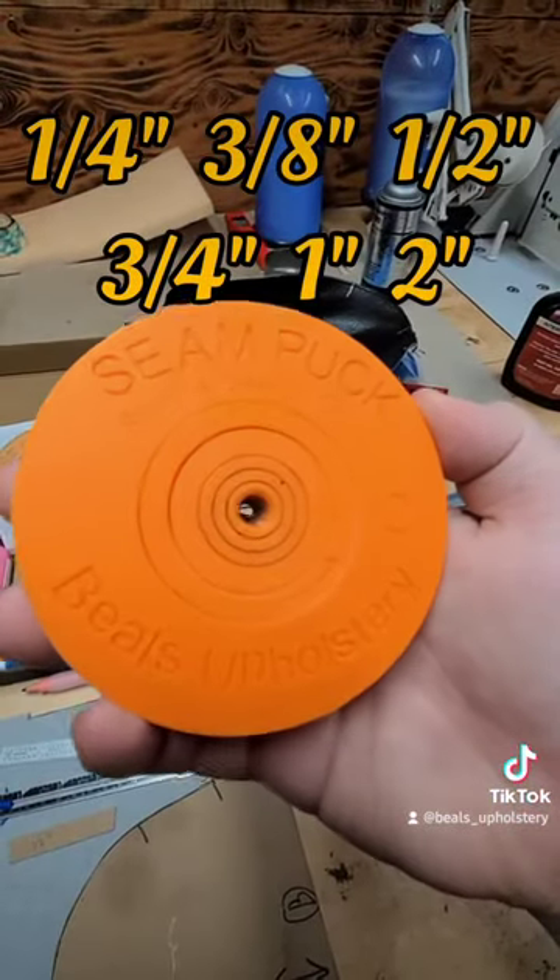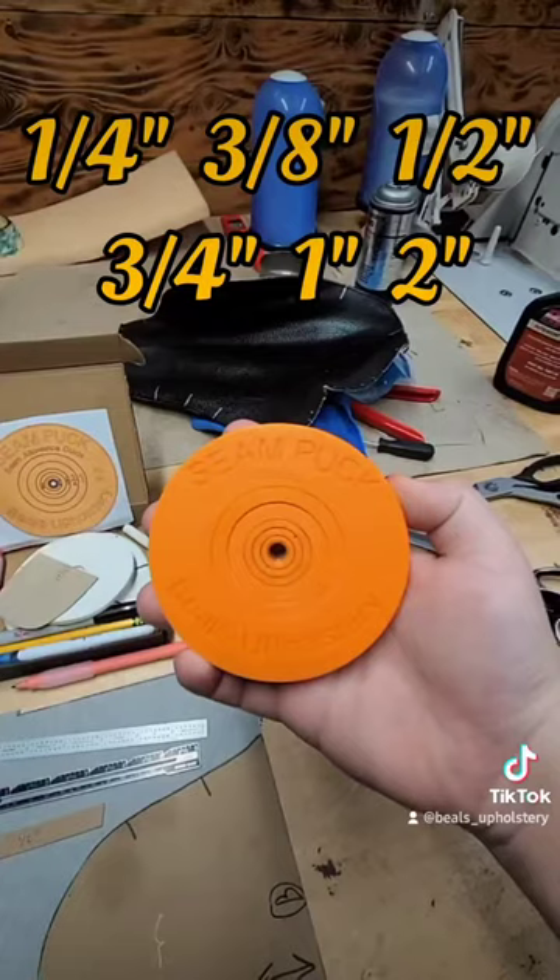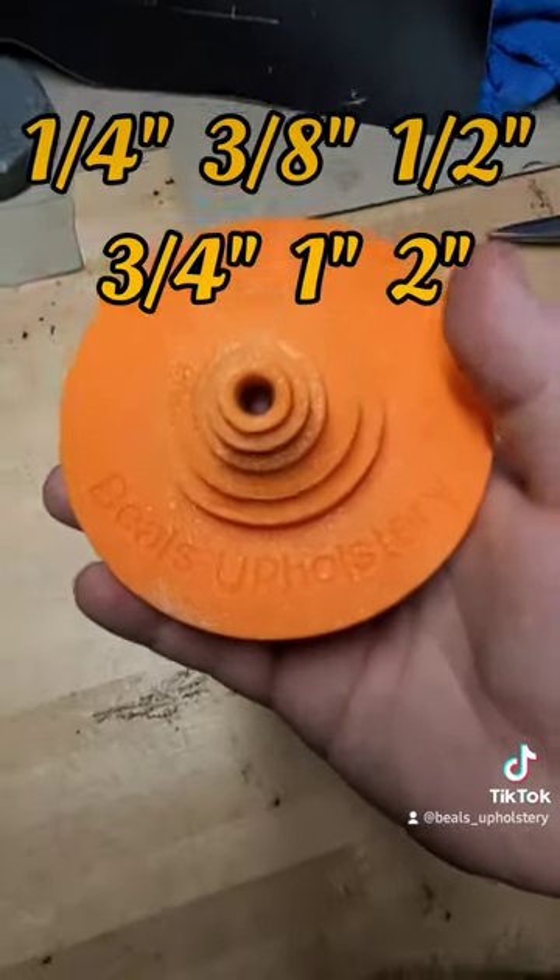The measurements of the rings are a quarter inch, three eighths inch, half inch, three quarter inch, one inch, and two inches.